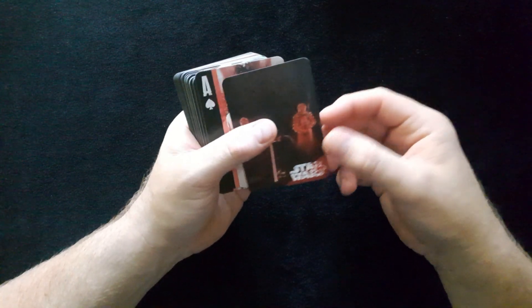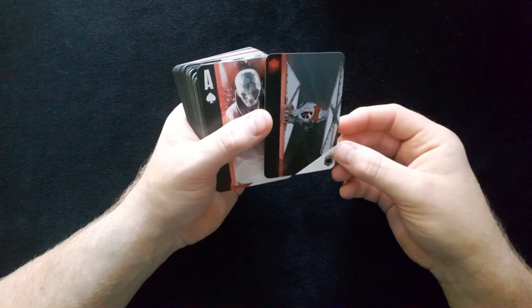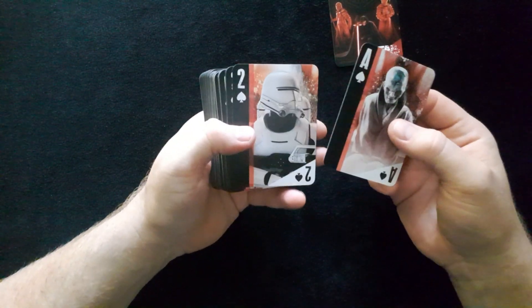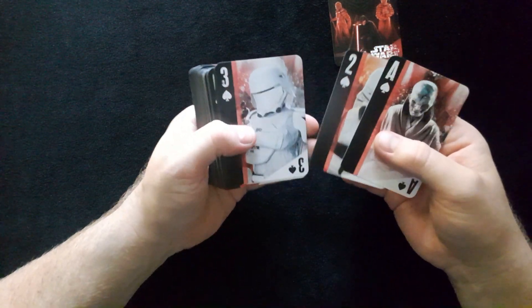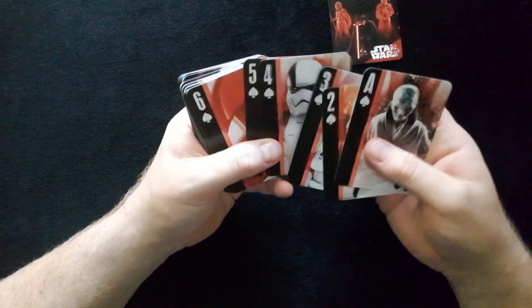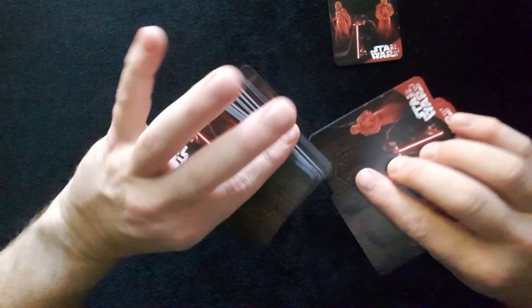So we have here a Star Wars extra card with one of the spaceships — that's pretty nice. We've started off with the Ace of Spades featuring one of the villains. These are really nice; you can straight away see it's really good quality. We've got the Four of Spades here too.